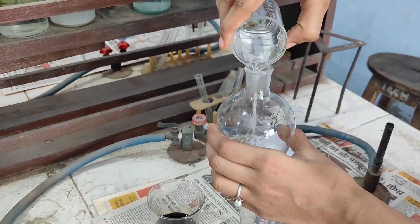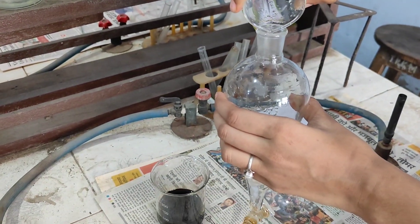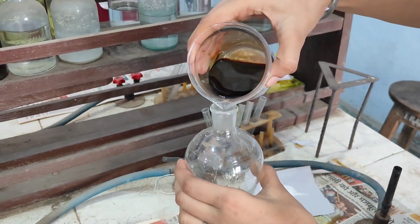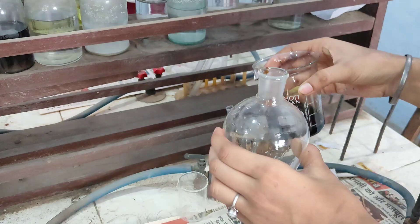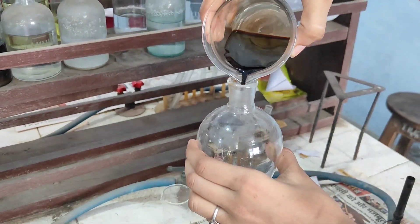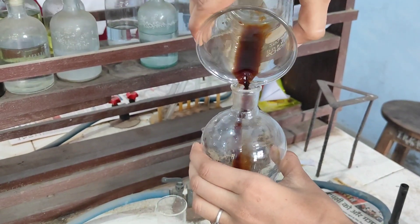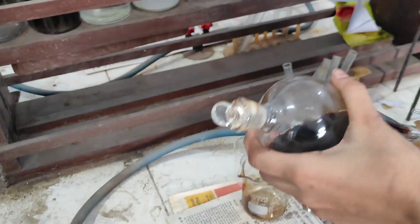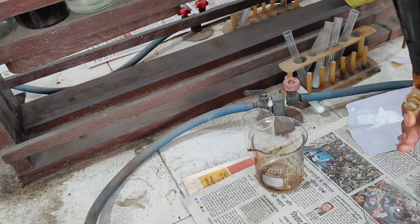We add 5 ml of chloroform into the separating funnel, then add the tea solution into the separating funnel as well, adding the whole sample. After this, we mix both solutions together.